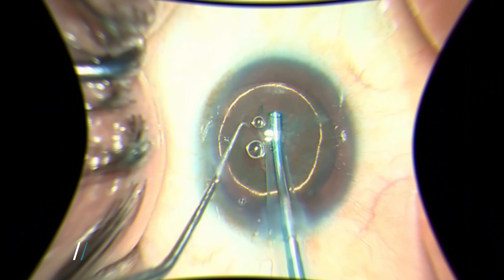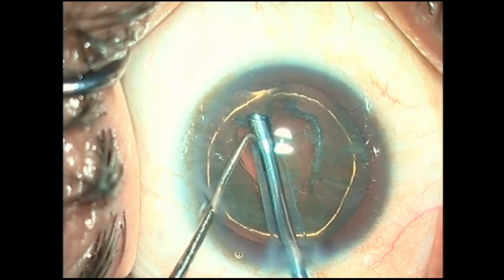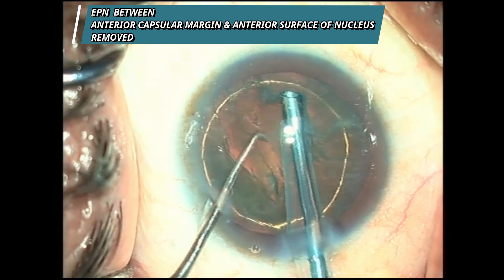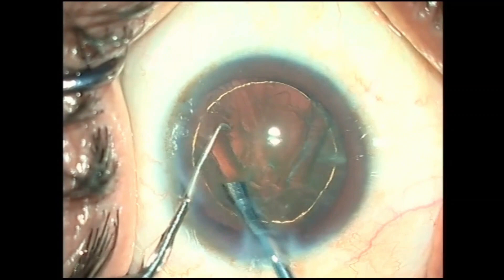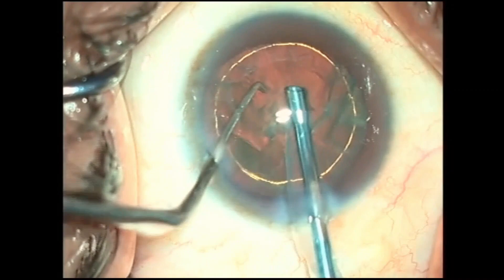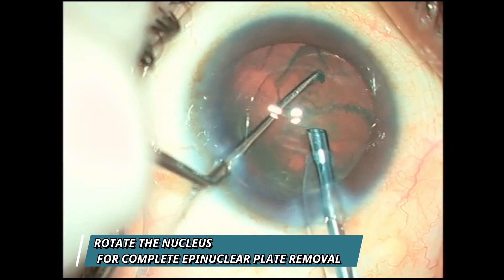Now let's talk about how we can overcome this problem. In this video, we are removing the anterior part of the epinuclear plate within the rhexis margin, as in our routine cases. We suck the part of the anterior epinuclear plate between the anterior surface of the nucleus and the capsule. Place the phaco tip close to the rhexis margin and apply suction — no phaco energy is needed. A vacuum of 300 ± 100 mmHg is usually enough. The epinuclear plate can be easily removed up to 200–220 degrees without rotation of the nucleus.